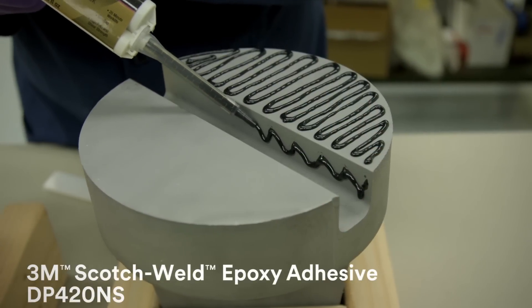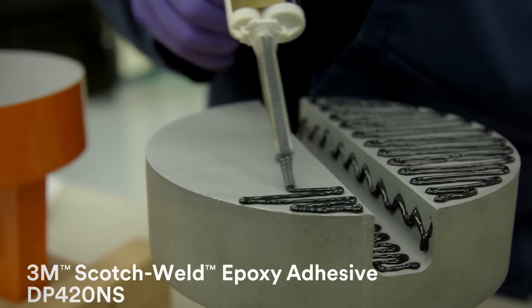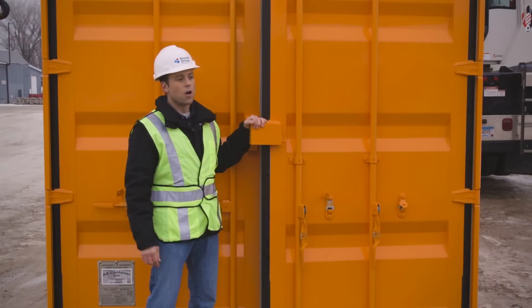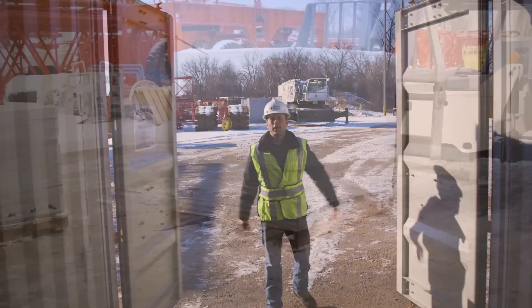We apply a thin layer of 3M Scotch Weld Epoxy Adhesive DP420 to each surface of the couplings. Then the couplings are pressed together and left to cure. Now we're going to load our cement blocks into the shipping container and put it to the test.